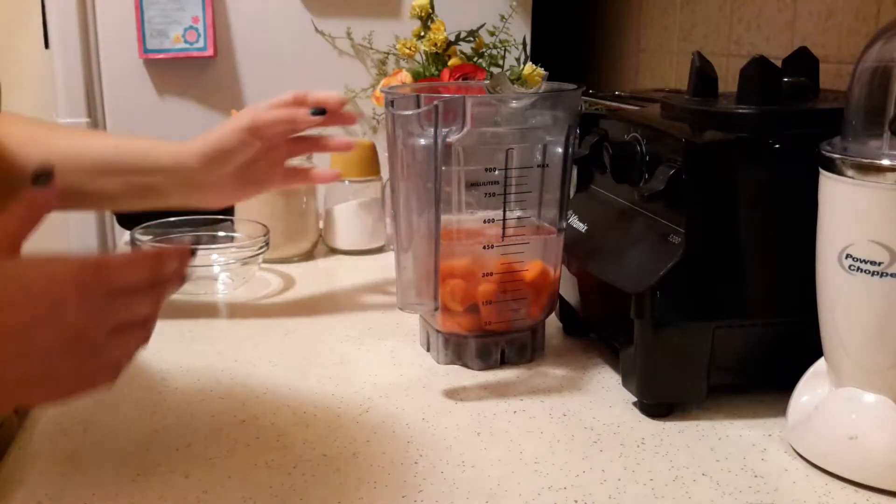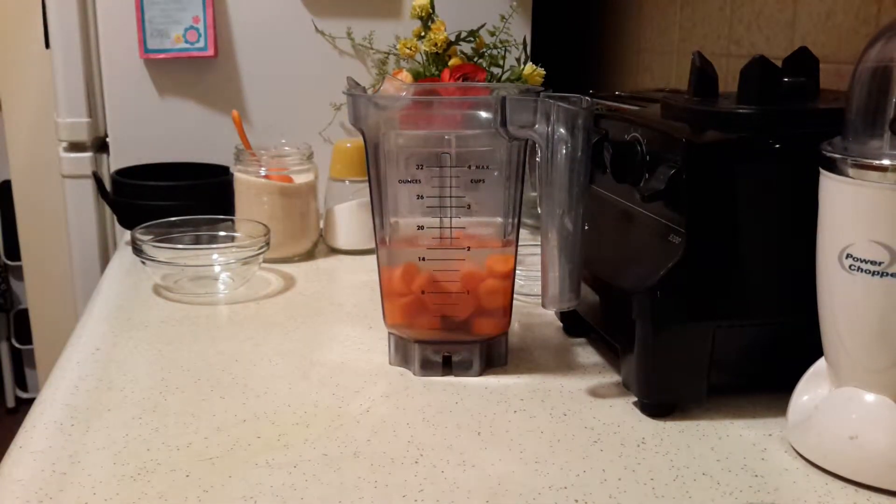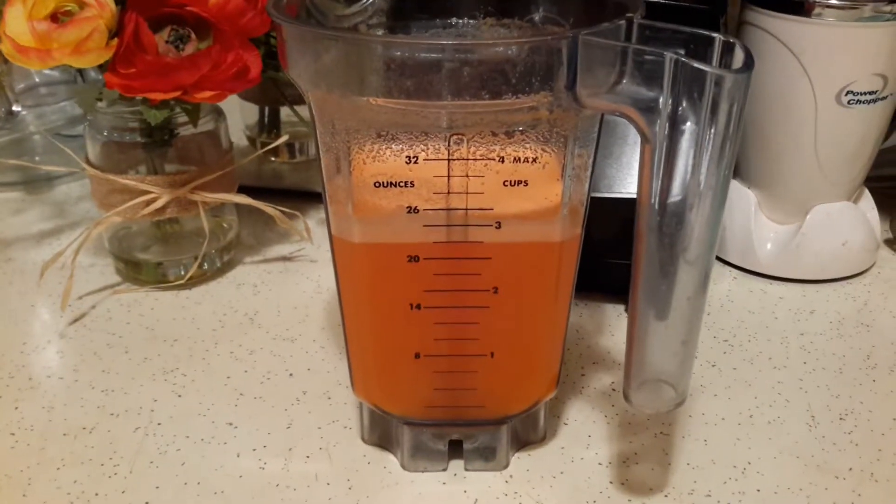Now we're just going to add about two cups of water to your Vitamix and we're going to blend that until smooth.